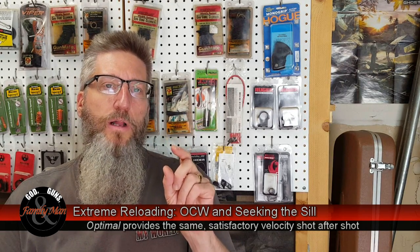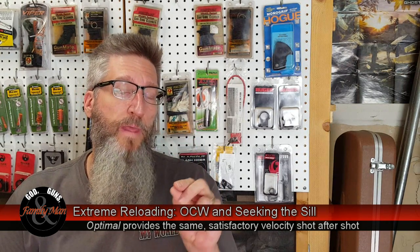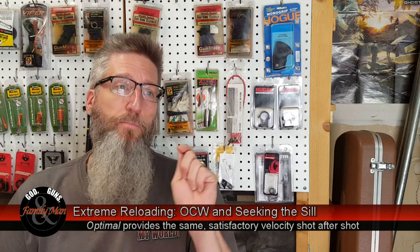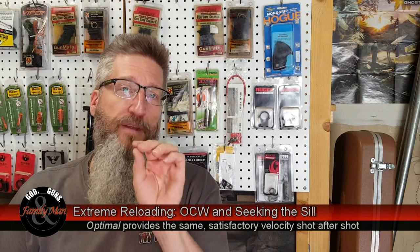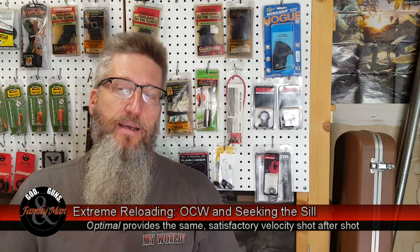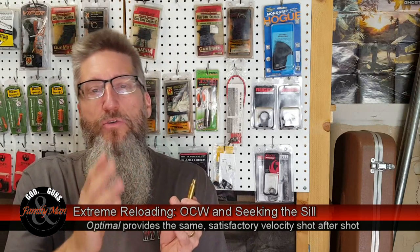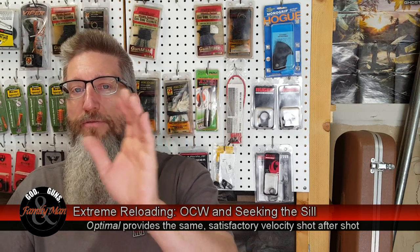We should define the word optimal. What we're looking for, first of all, is extremely consistent muzzle velocities. If I can keep pushing the bullets out of that muzzle at about the same velocity — or ideally exactly the same velocity — then downrange, that's going to pay benefits. It may not be too apparent at 100, 200, or even 300 yards, but once we start stretching that out to 4, 5, 600, 700 yards, that effort is really going to start paying off.